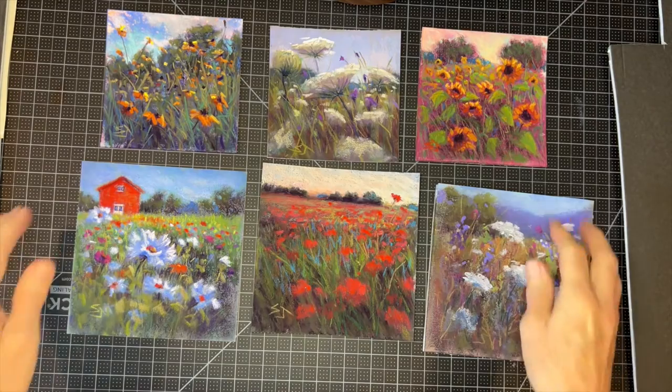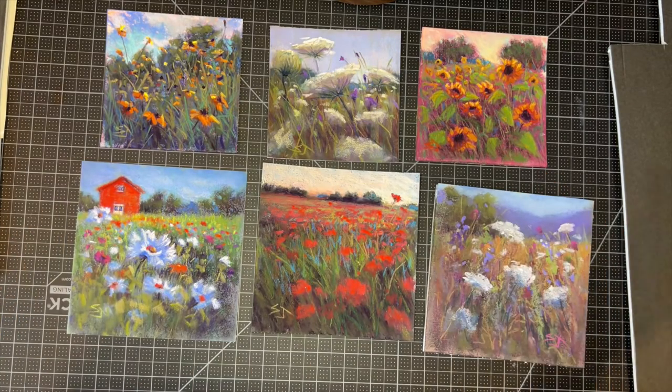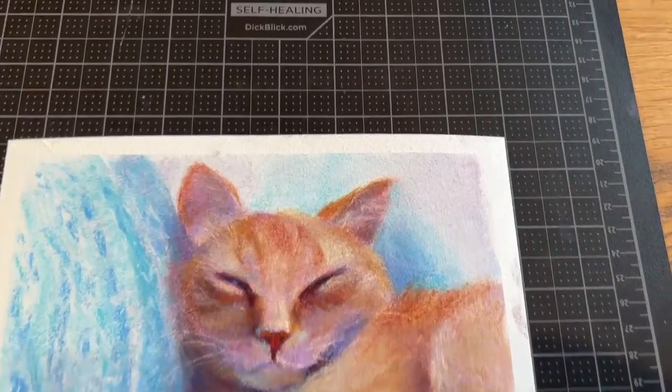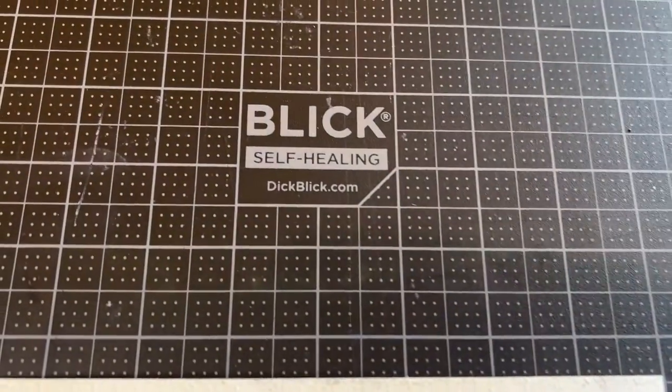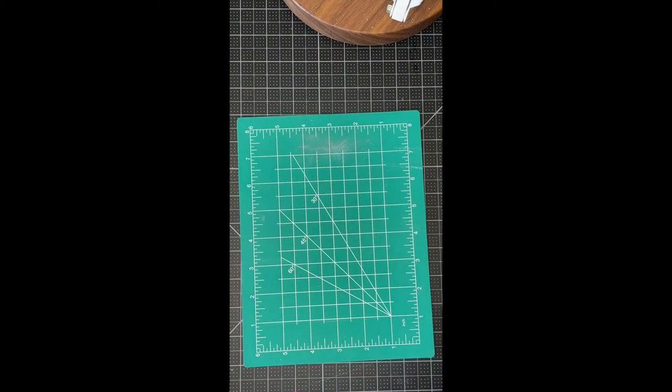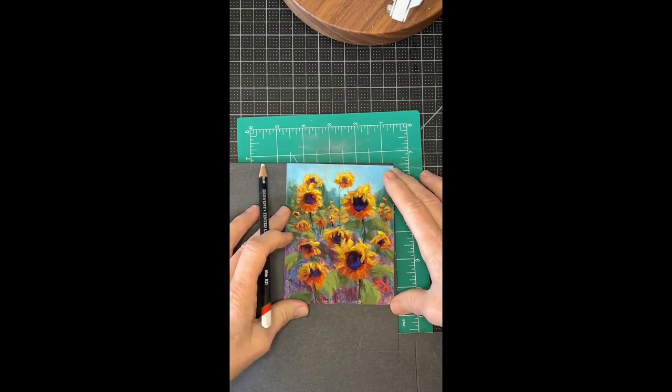So I'm going to show you my process, my tools and techniques, and hopefully it'll be very educational for you. I wanted to point out that the black mat you see me working on is called a healing mat. I got this large one from Dick Blick, and you can actually get smaller ones — I got this cute little healing mat at the Dollar Tree, and it's perfect for small paintings or small areas.